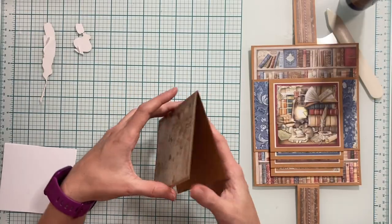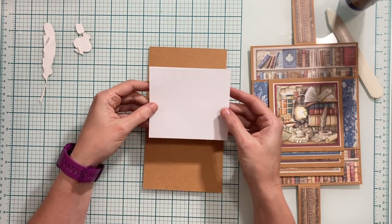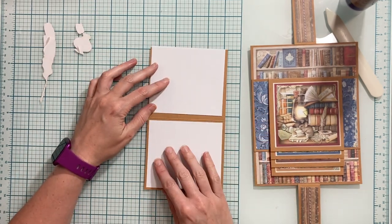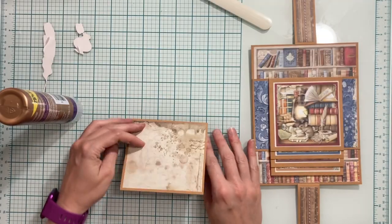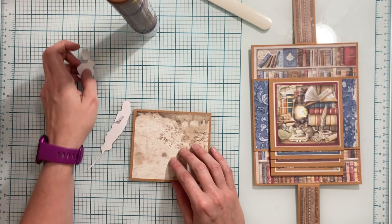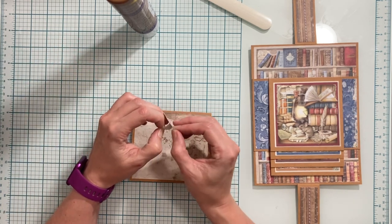Once I have my paper on, I'm going to open up — I have two of my white photo mats measuring four inches by four and a half inches and I'm going to place these here and here. Now that my photo mats are on, I'm going to add some of my ephemera pieces to the front for decoration.